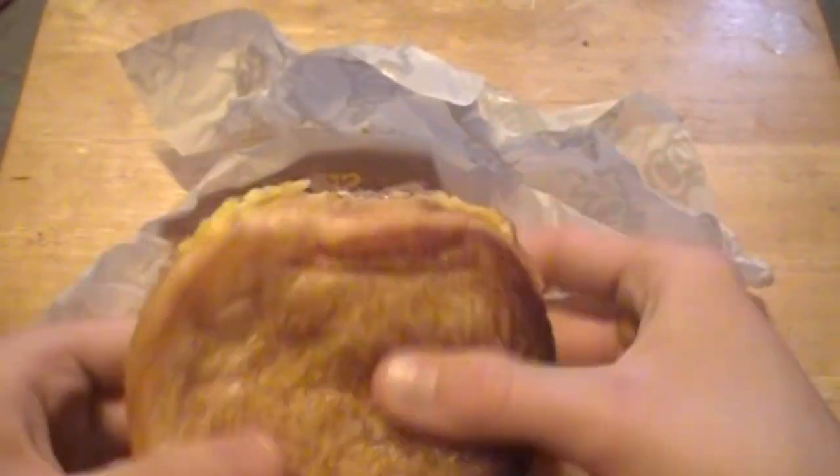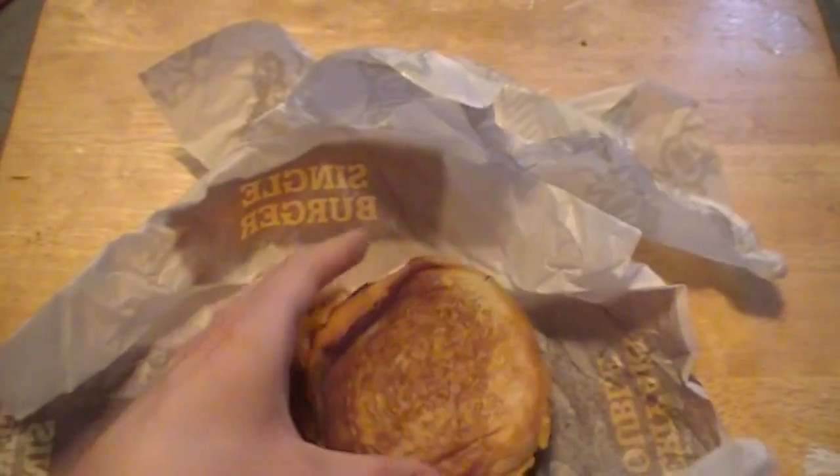So like I said, it's sporting all together about four slices of cheese, mayo on both sides of the bread, and their regular patty as I got just a single burger. So I'm going to go ahead and cut it in half and see how it looks on the inside.